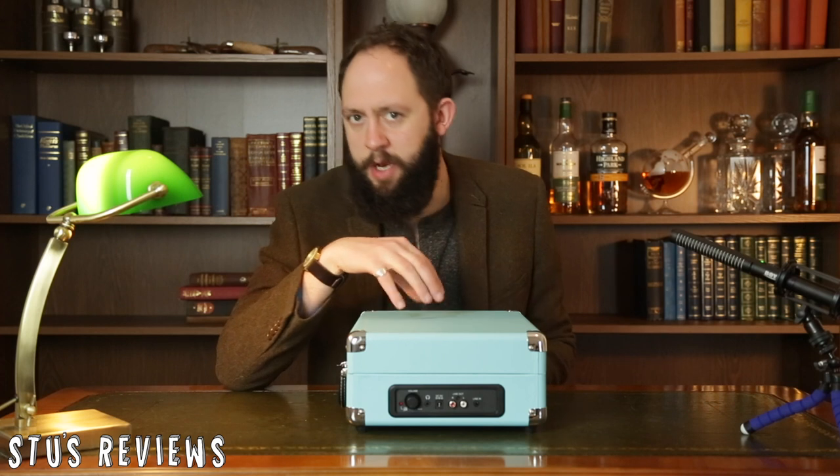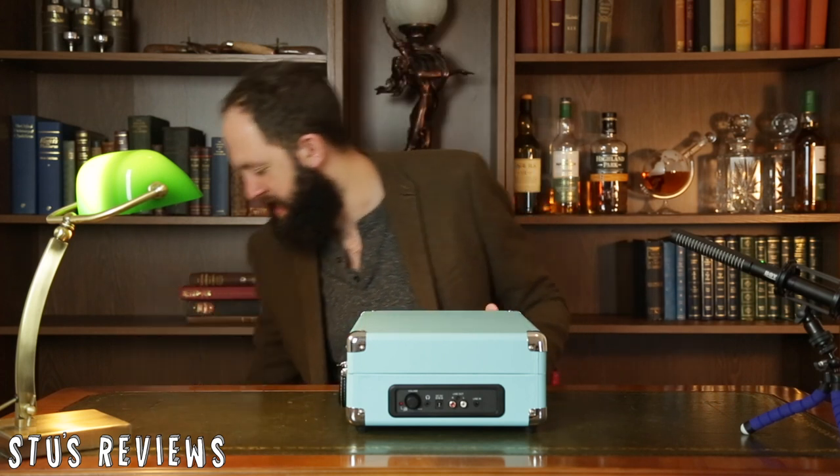So it's in a suitcase — we've gotten over that. But does it function? Well, let's test it out.